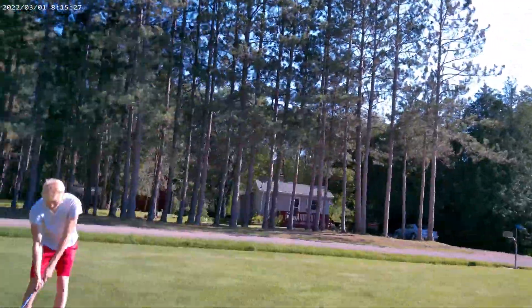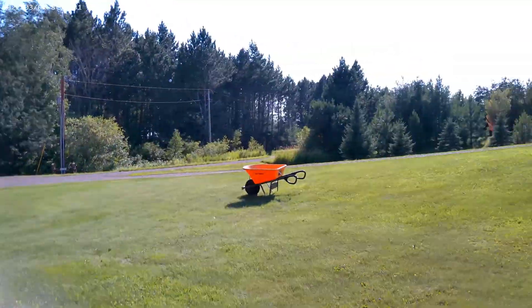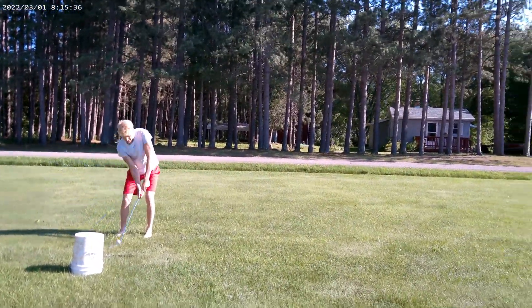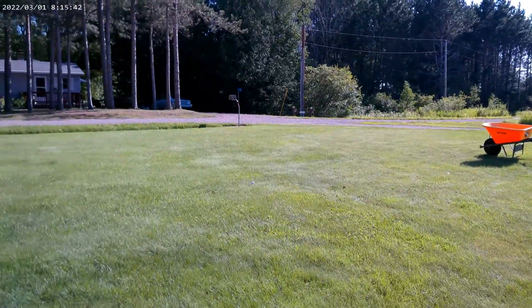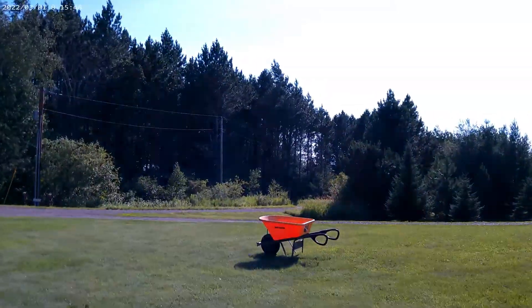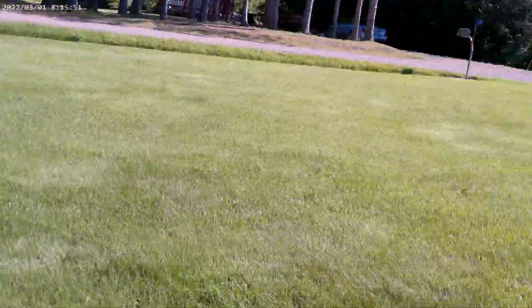All right, golf shot. He's gotta hit the wheelbarrow. Miss. Miss. And he hits it! He hits it! Yes, yes, counts — hits it!